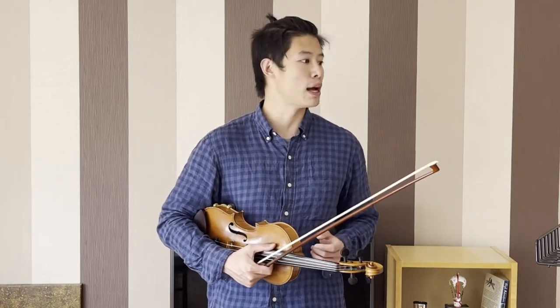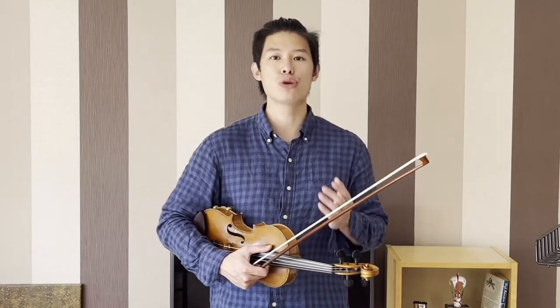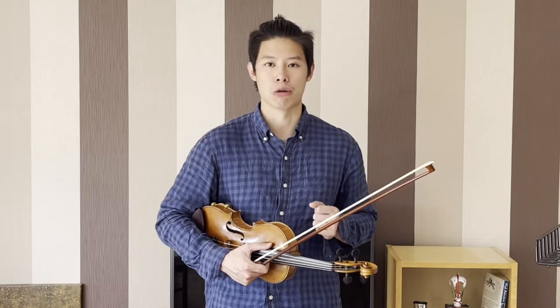Hello everyone! My name is Max and today the piece that we'll be looking at is 'What Shall We Do with the Drunken Sailor.' I'm going to share with you two tips that can help you play the song better.